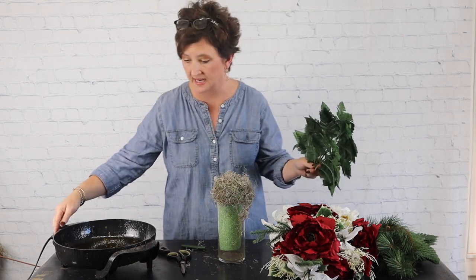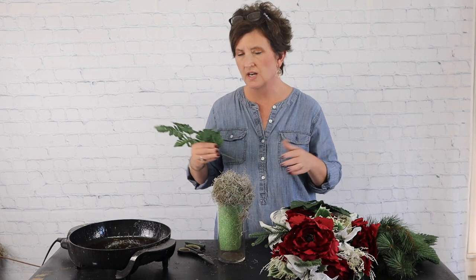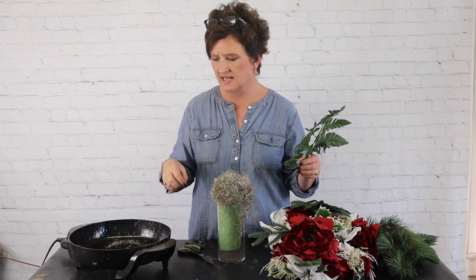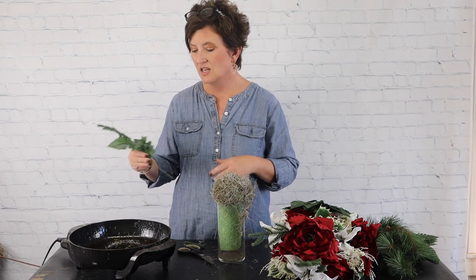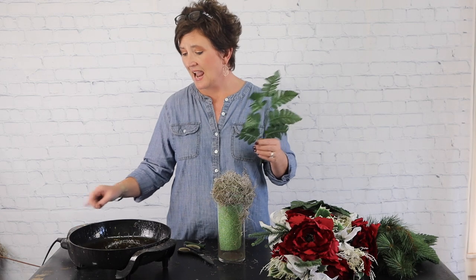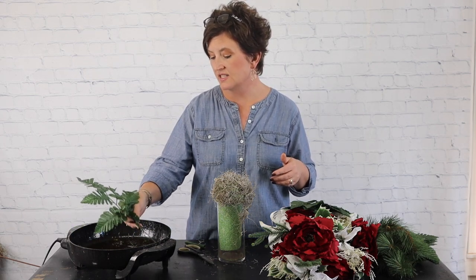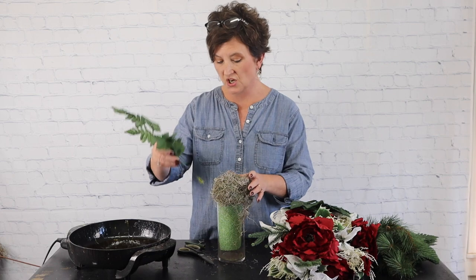I have my hot glue pan here — this is just a traditional fryer skillet that you can buy at Walmart or Target. We use it as a glue pan with skillet glue, which you can purchase on Amazon or at a craft store. You can also use glue sticks. I set this glue to about 150 degrees Fahrenheit. You want your glue to be about the consistency of honey, so I just turned it down a little bit.